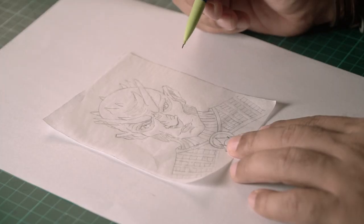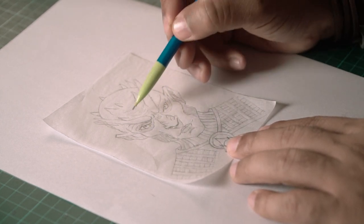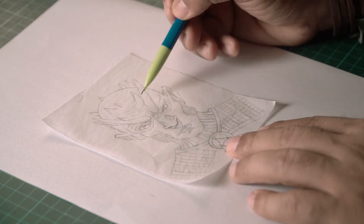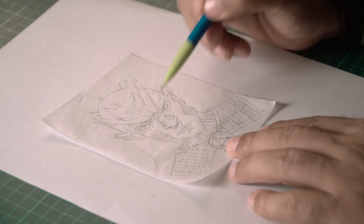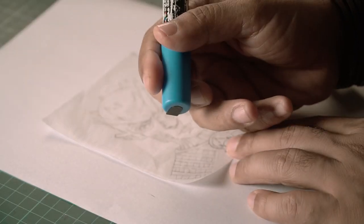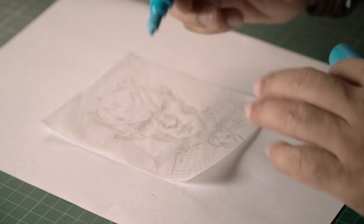Alright, our sketch is ready. There are more details on his face, forehead, head, and suit but I'm going to add all of that later after my coloring stage. So let's move to coloring — and to color I am using Posca markers.